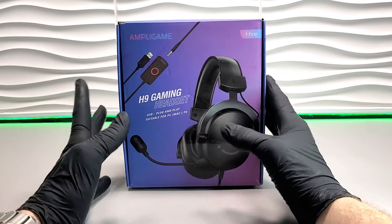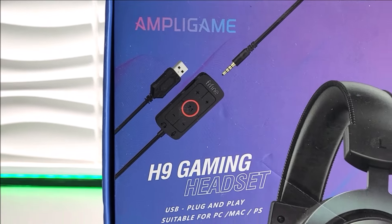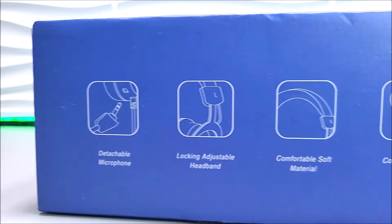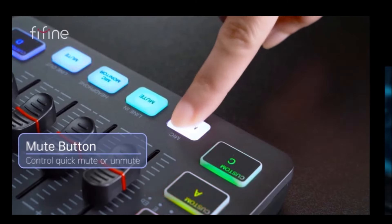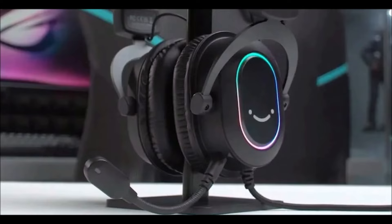Today we are back with the FarFine AmpliGame H9 gaming headsets. FarFine have been recently stepping it up quite massively in the gaming market with brilliant standalone gaming microphones and some unique looking gaming headsets.